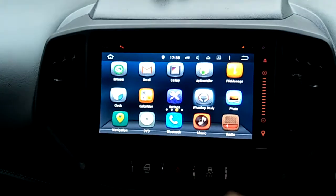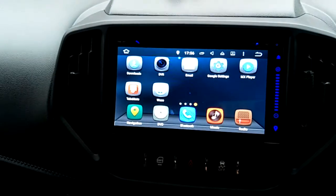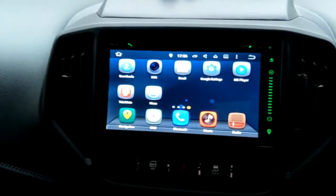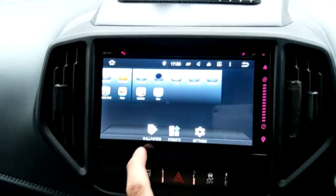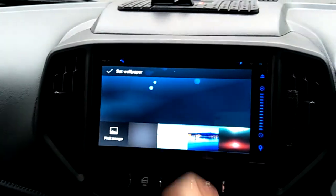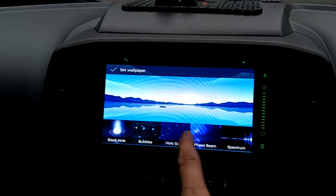Steering wheel control — set up your styling. Tube map to download YouTube. You can change your background as well — change to a fixed picture or a live wallpaper.